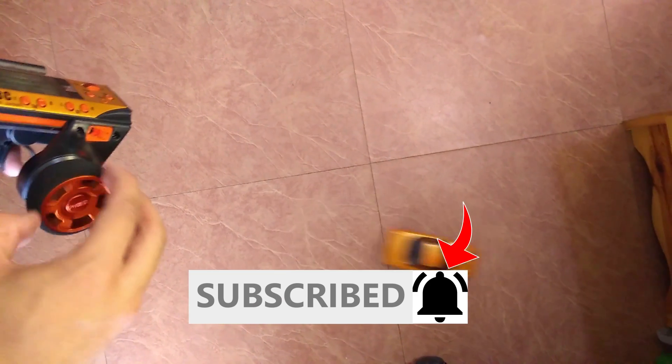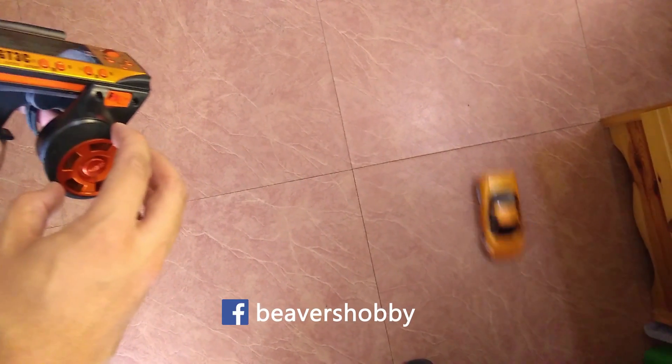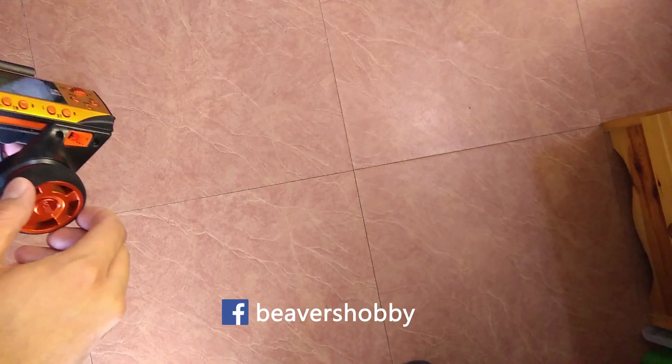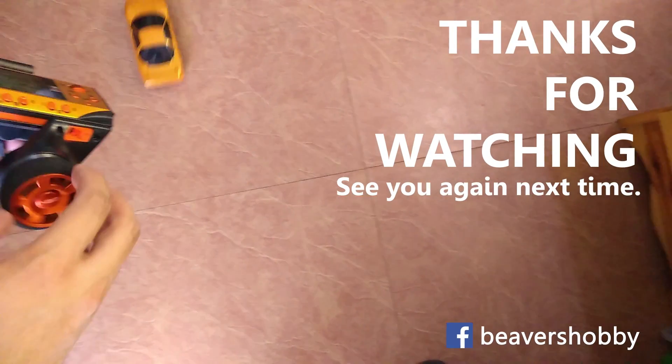And that's it for this video. I hope it was helpful. Please subscribe if you want to see more content like this and press the bell icon to get notifications whenever I upload a new video. You can follow me on Facebook to see what I'm doing between videos along with some quick updates. Thanks for watching and see you again next time.